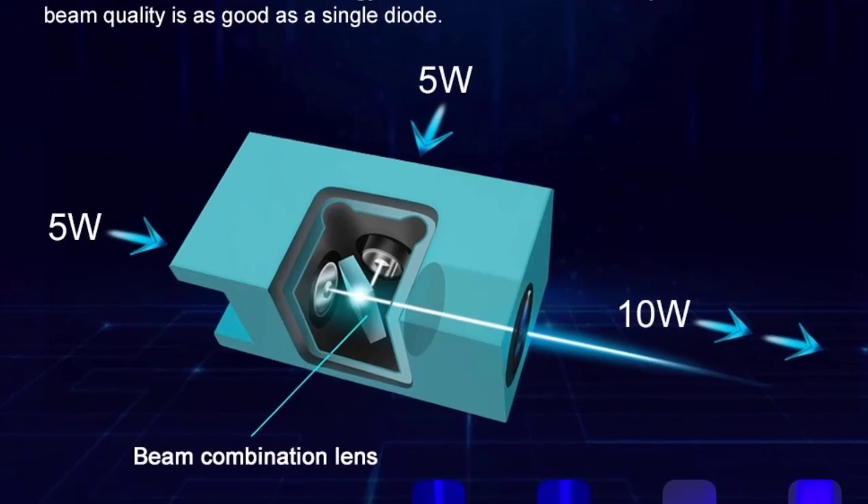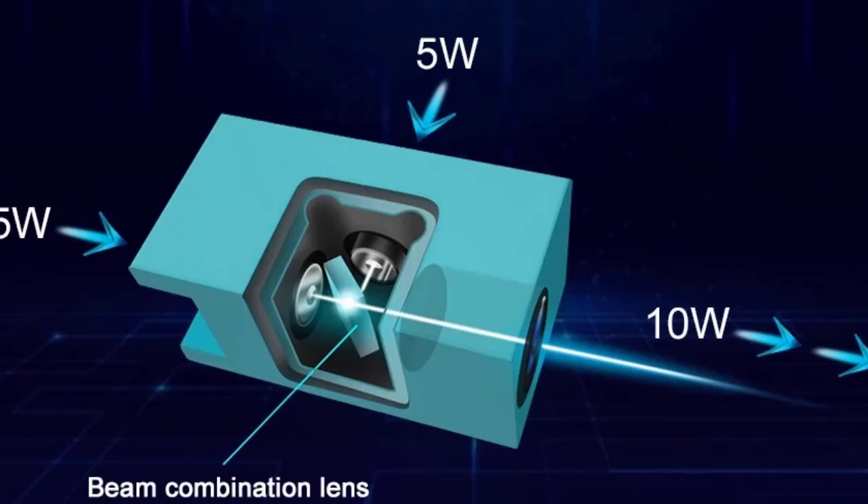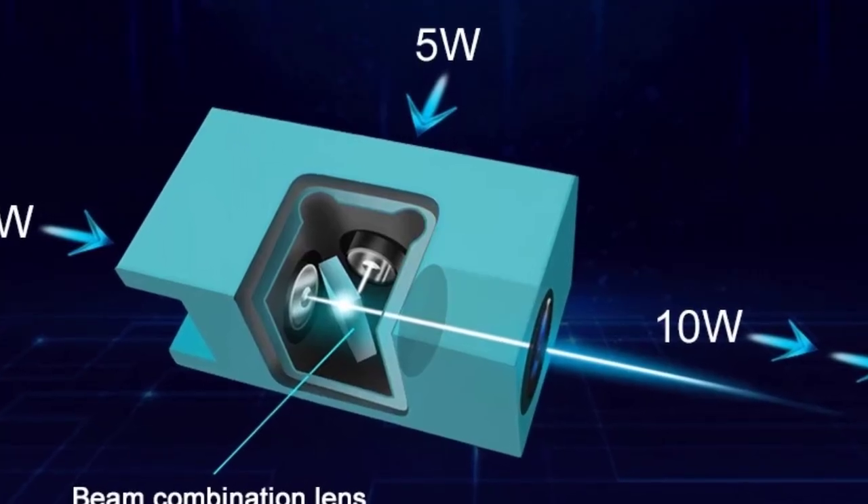Air pump suggestion: air pressure and capacity greater than or equal to 0.027 kilopascals at 27 liters per minute.